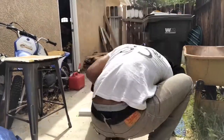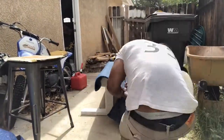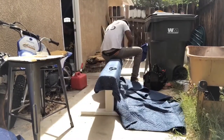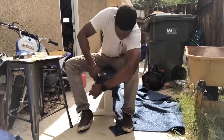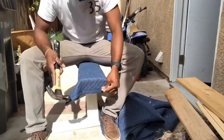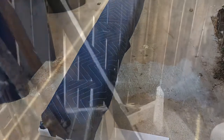This is some old movers blanket that I have. Gonna use it as some padding. I'm not a fabricator so I just nailed it on and cut the corners to make it look clean. Double folded it over. I put some braces on there just for some more stability.